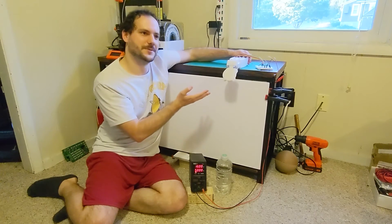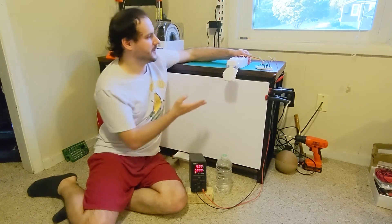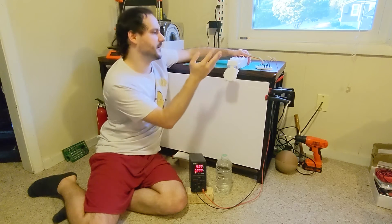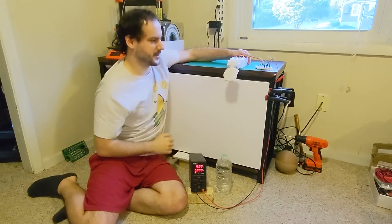I've wired up the wrist motors on this breadboard. Eventually I'll design a circuit to control the hand and measure the currents, but for now this makeshift bundle of wires will do.